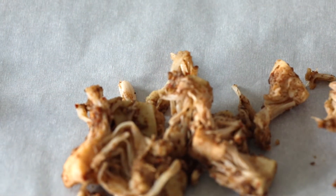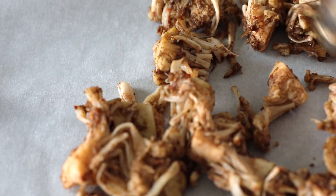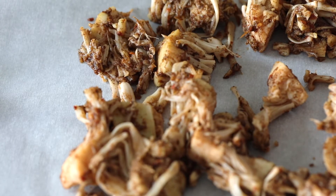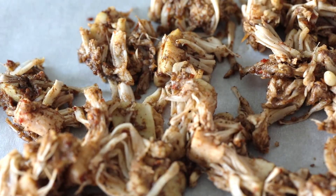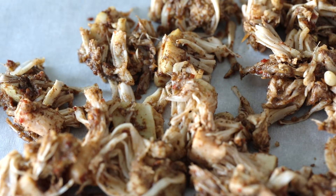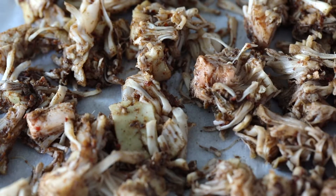Once it's all stirred together, you want to add all of your jackfruit to a pan that's lined with parchment paper just so that it doesn't stick to the pan underneath. Once it's all added, you want to just lightly separate it a little bit, like I'm doing in this slide here, just so that it has a little breathing room.